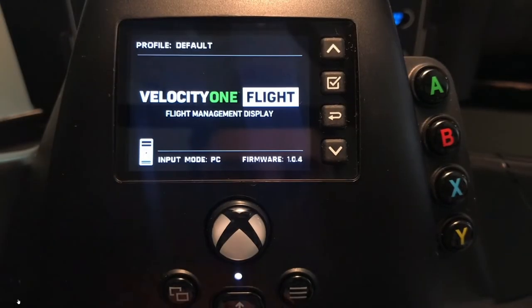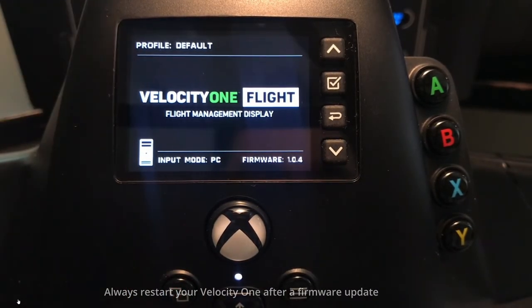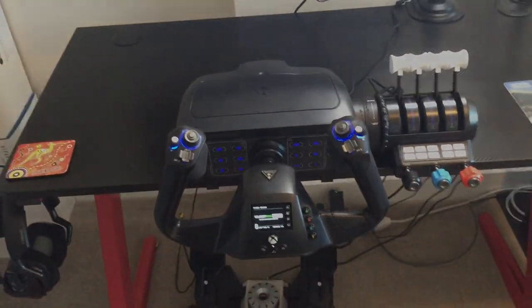Following the firmware update, unplug the item and plug it back in. Your current firmware version is indicated on the front panel. That's it — our initial setup is complete and we're ready to go flying.